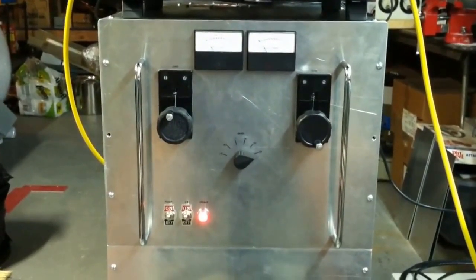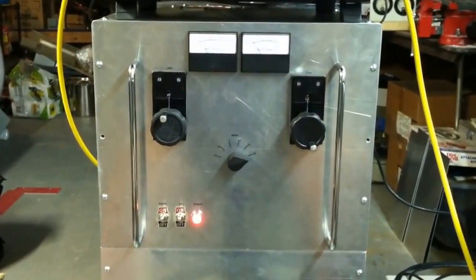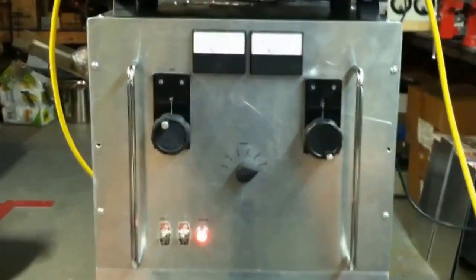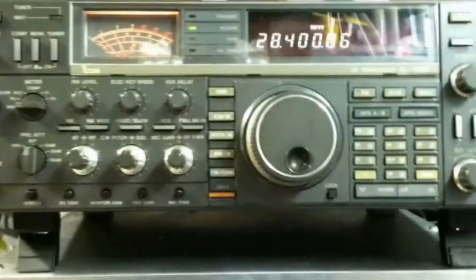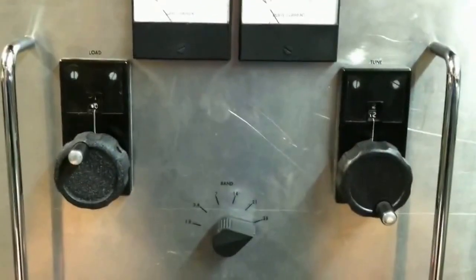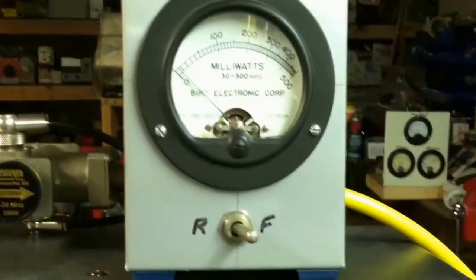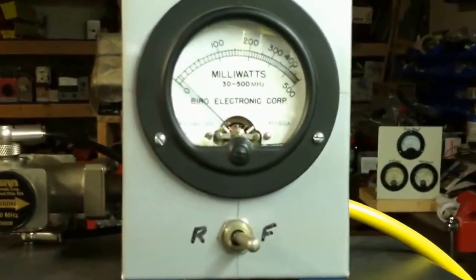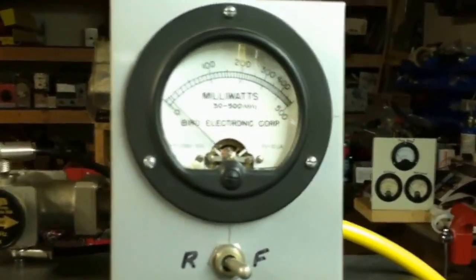We've finished up our new 3CPX5000A7A, covers 10 through 160 meters. Only about 5kV on the plate. We've got the 2500 watt slug. I built this one with a lot smaller power supply — it's only good for about an amp. It's just meant to be a nice legal limit with a little headroom to spare, everyday use amplifier.